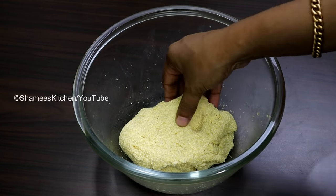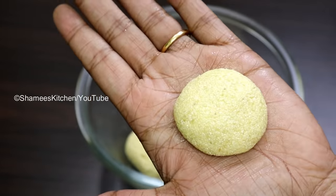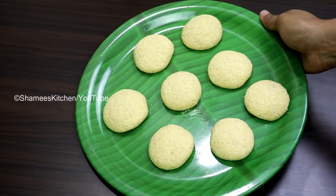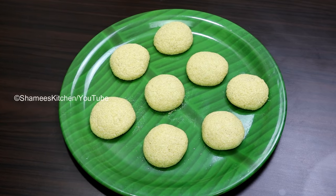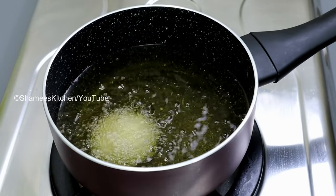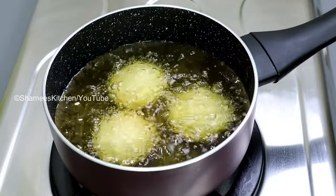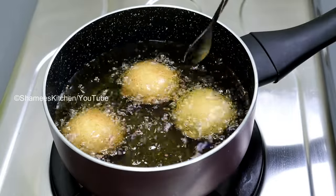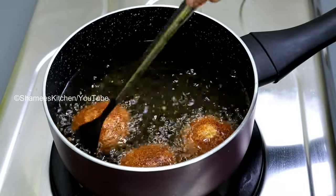Let's roll out the Palpody. I am going to make a little bit of a bowl shape — press the shape of the bowl. We will taste it. I am going to fry it all with oil in low flame.